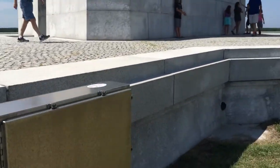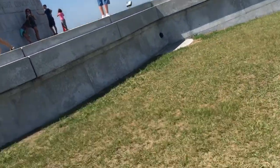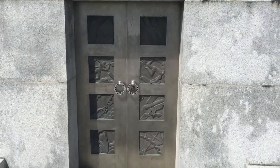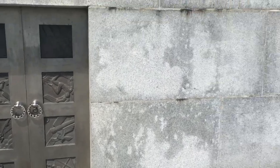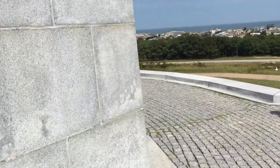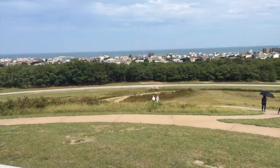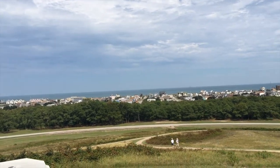Brothers Wilbur and Orville Wright — and up here on the monument we've got some kind of cool doors. Going around the side here — nice view of the ocean and all the houses over there.